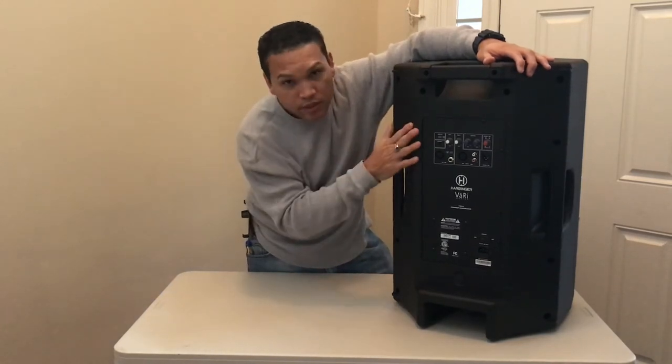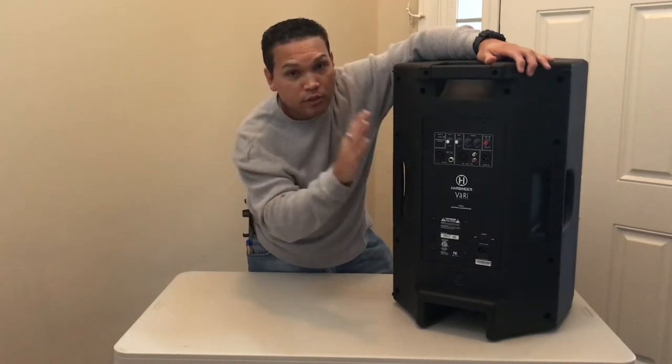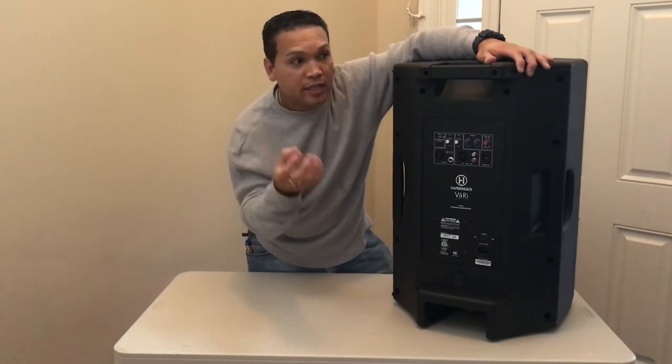To me, these are the best budget speakers out there, from $100 to $300. You can go with the 12s or the 15s — I think in my case, I would go with the 12s.